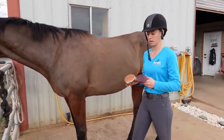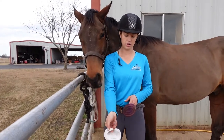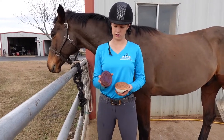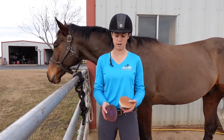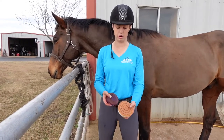My other two curry combs are rubber. This one is literally a human cellulite curry — I love it, I think it's amazing — and then this one is a normal horse curry comb. They're both pretty much the same thing except this purple one would get more dust off because it has a lot more teeth and they're a lot closer together than this one.